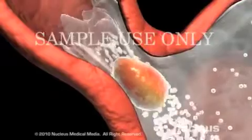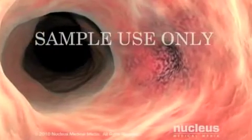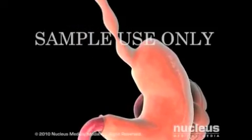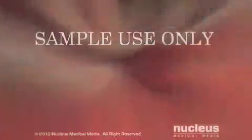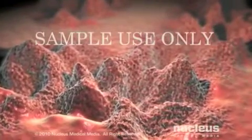If GERD is not treated, it can lead to a variety of esophageal problems, including ulcers, bleeding, strictures or narrowings, and Barrett's esophagus, which is the abnormal growth of intestinal type cells in the esophagus that can lead to cancer.